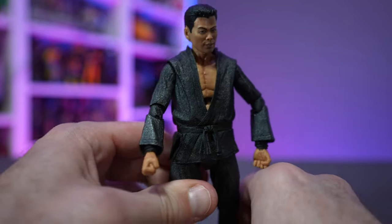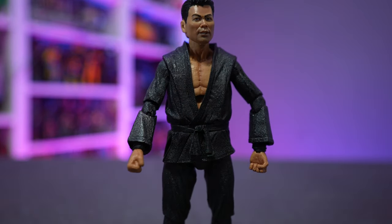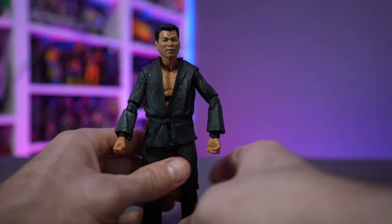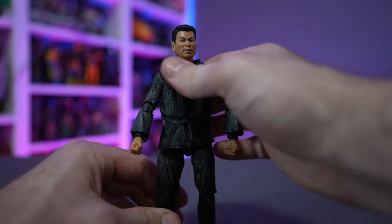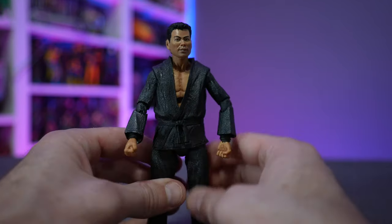Great articulation overall — what we've come to expect from NECA Toys. He stands pretty well on his own, which is impressive. I don't feel like I need a figure stand underneath him, which has been an issue with some of their other top-heavy figures. Overall, great job on Oroku Saki.